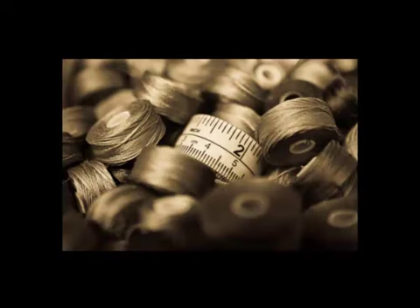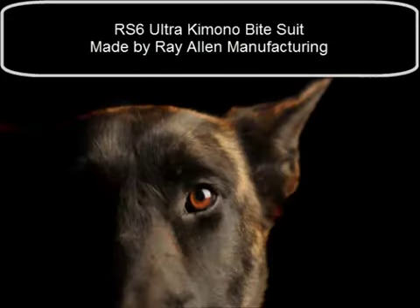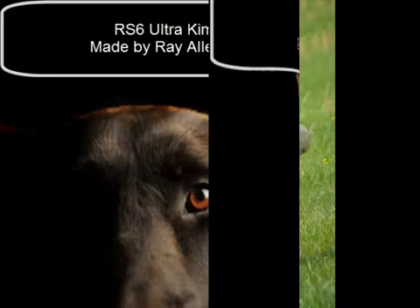Welcome to the Signature K9 video series where we're taking a look at all the new stuff coming out of the shop and some of your old school favorites that are getting a facelift. On this video we're going to take a look at the RS6, the kimono bite suit by Ray Allen.